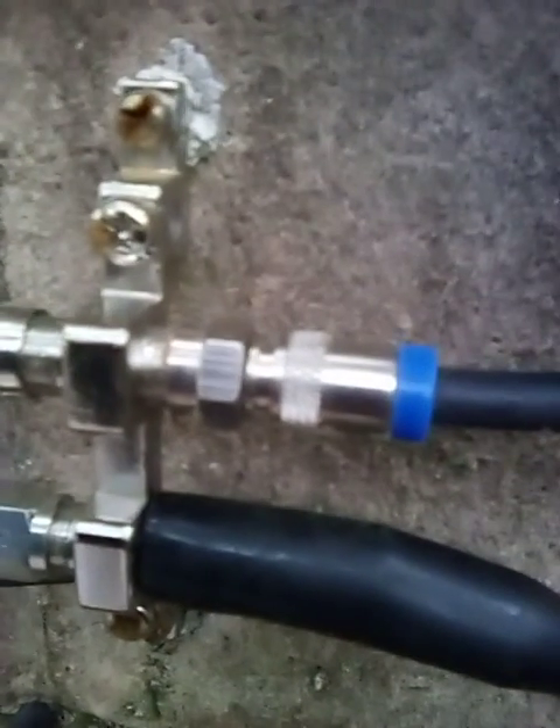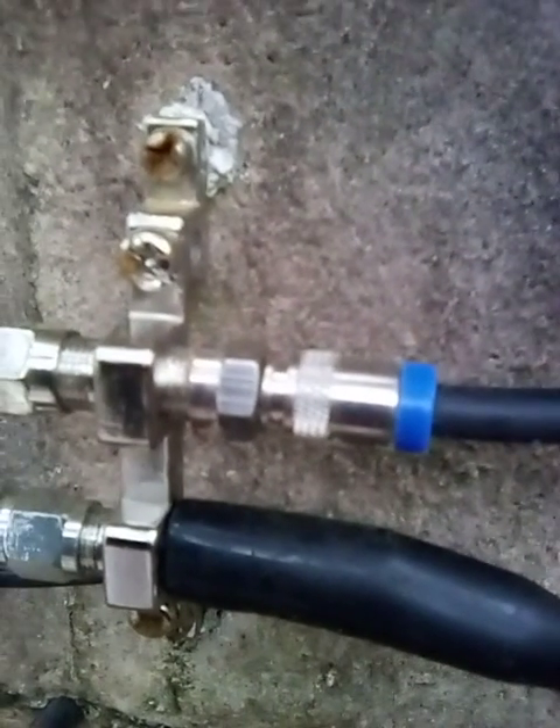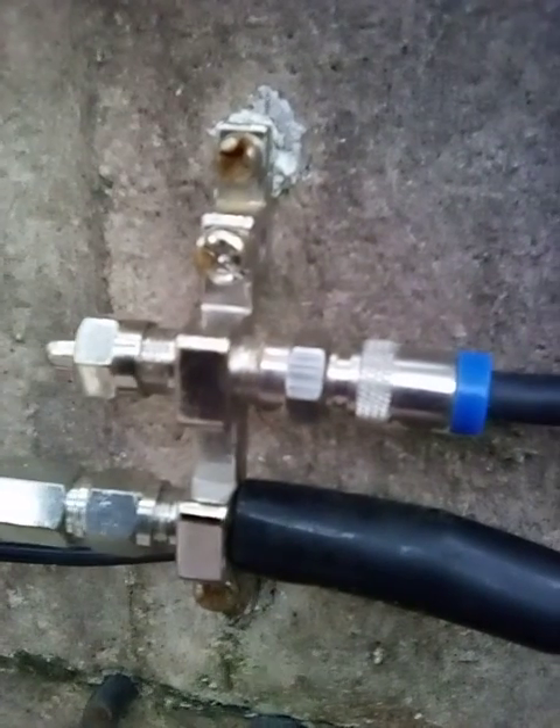The cable on top is from the digital network cable that we're no longer using, so instead of leaving it dangling, I connected it to the antenna grounding block and I attached a cable ender to that.